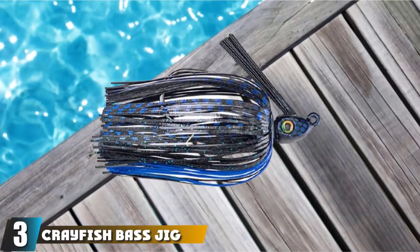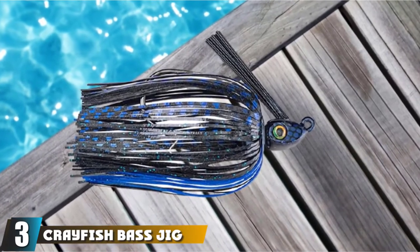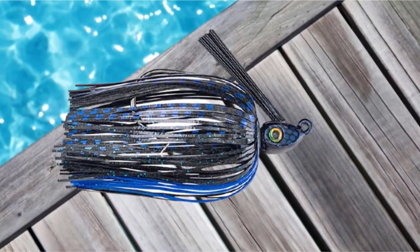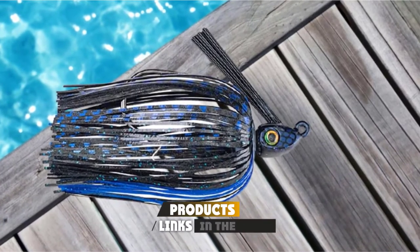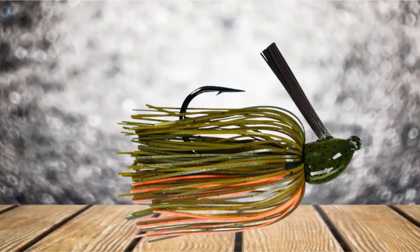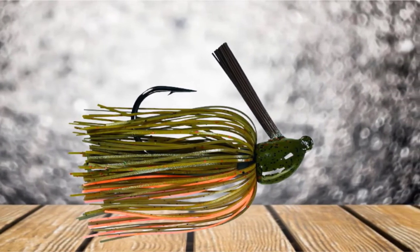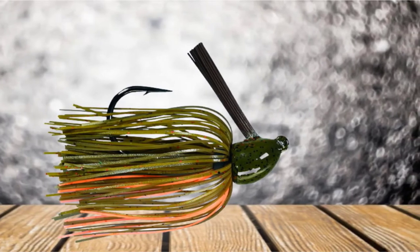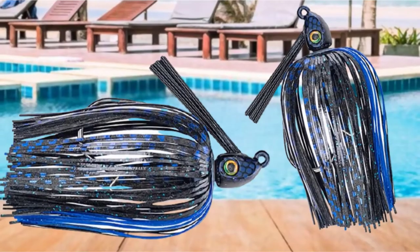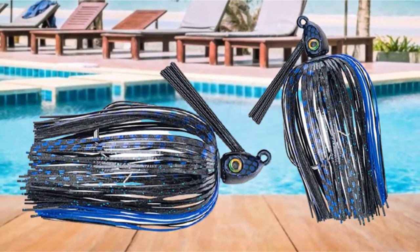The number 3 position is held by the crayfish bass jig. The Strike King Hack Attack Heavy Cover Jig Bait comes in 3/8-ounce, 3/4-ounce, and 1-ounce sizes. Color options include black blue, blue craw, candy craw, green pumpkin craw, Okeechobee craw, sexy craw, summer craw, Texas craw, and falcon lake craw. Sexy craw and falcon lake craw are the colors I like best.